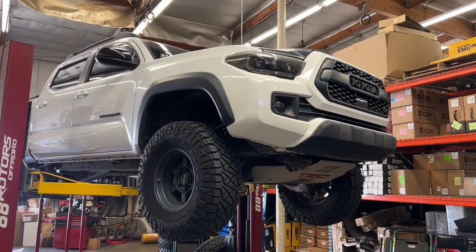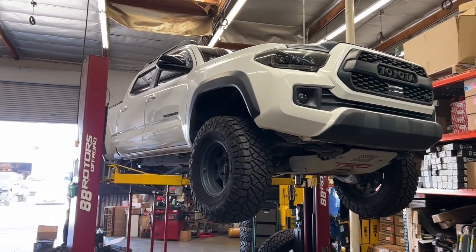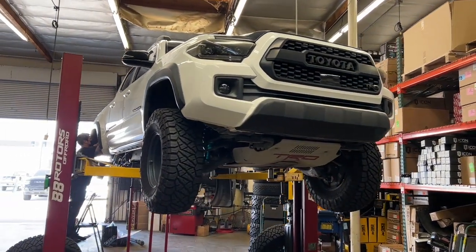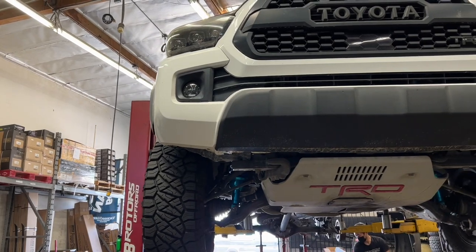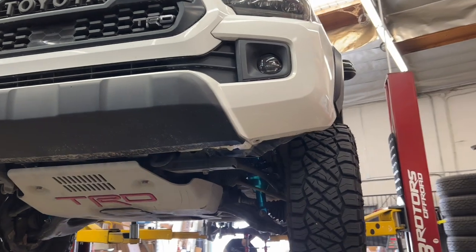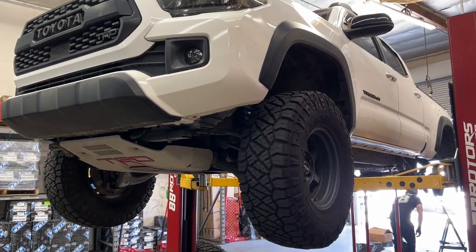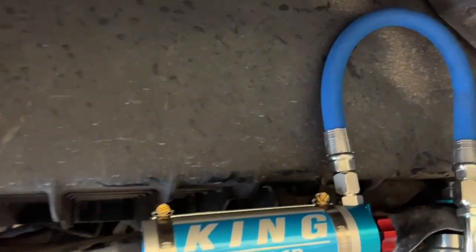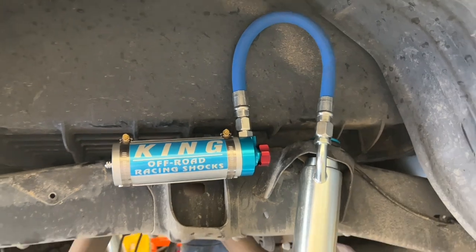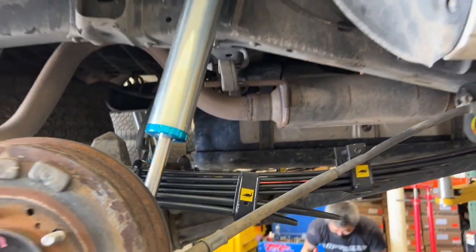This Tacoma is currently sitting on a set of Volk TE37Xs, wrapped up in a 295/75R16 tire. Here's a closer look at the rear end suspension — King's 2.5 remote reservoir rear shocks with compression adjusters installed with a Dakar EL-111R leaf pack.